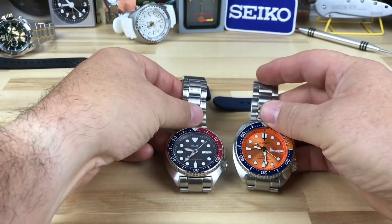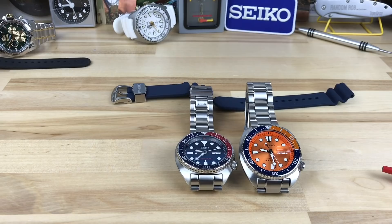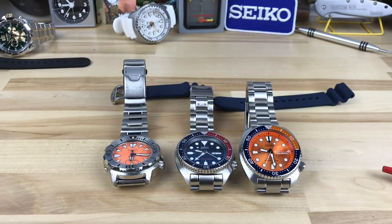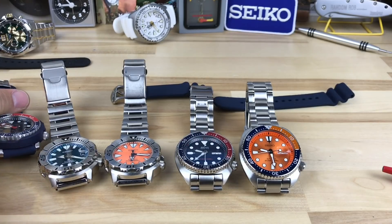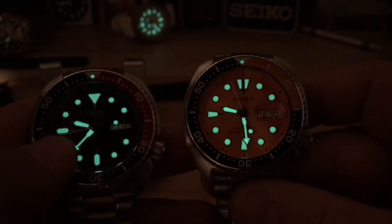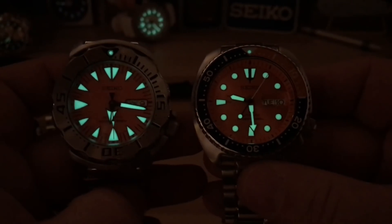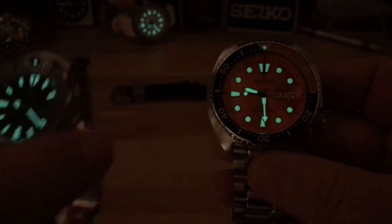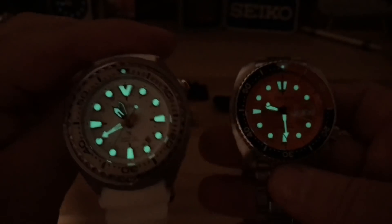We'll close with a loom shot — not a fair comparison against the SKX-dialed turtle there, but we'll show it with the Monster and maybe throw in the third gen Monster too. Here you can see this is just off the studio lights — this is a SKX dial and it glows really good, way back — the SKX just being that good. There it is next to the Monster, you can see the hands and everything, a little more surface area. Here's the third gen next to it — I know you guys are all loom junkies like me.